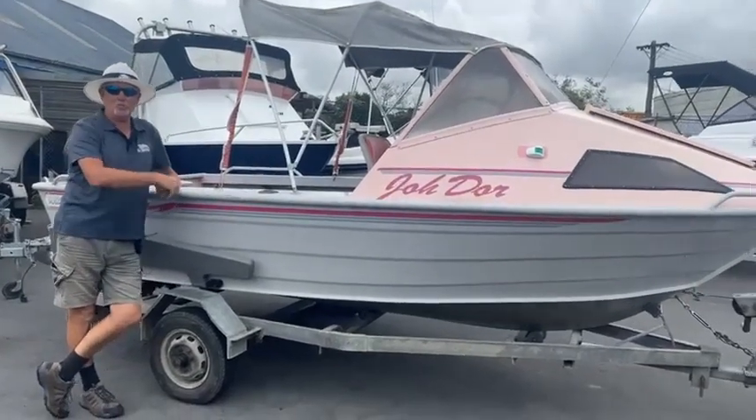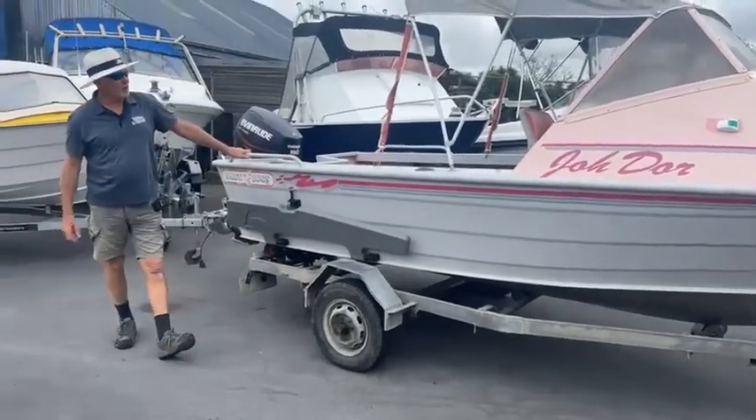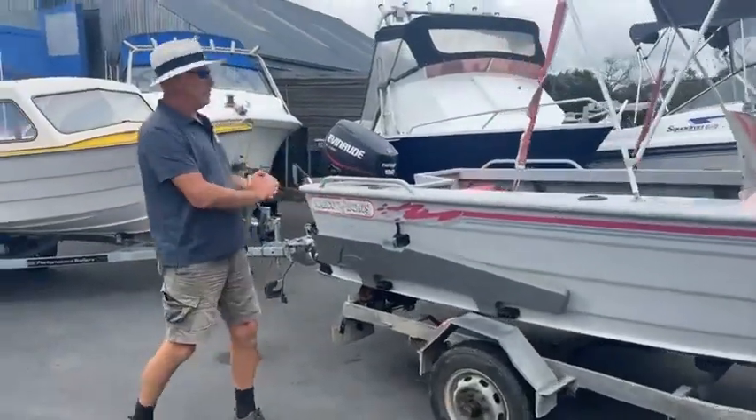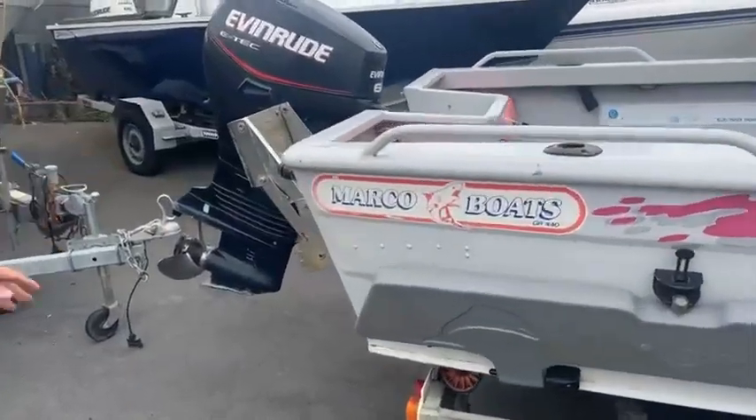Good morning everybody, welcome to First Marine in Papatoetoe, Auckland. I have got for you today a lovely little starter boat here, the Marko 440 — GR 440 is what this one is called.